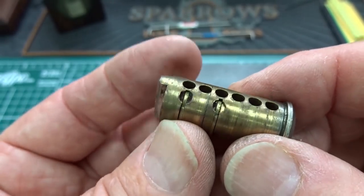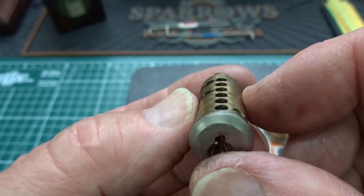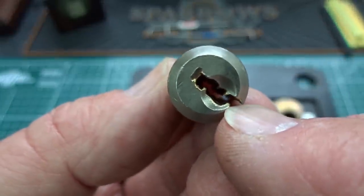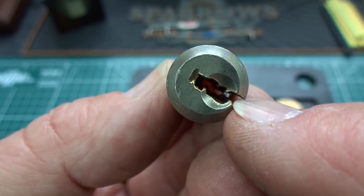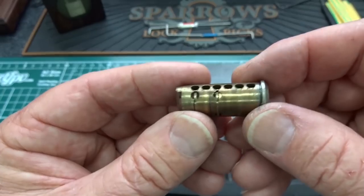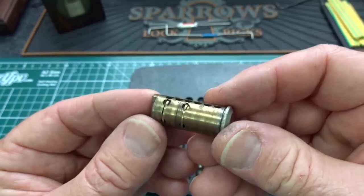Ingenious! Now, if you know these are there, you can pick it — I would probably do what I did, pick it counterclockwise. When you get caught in the trap, reach down the keyway, push that little detent back up, and it'll allow you to pick it. But if you don't know it, like I didn't, you are trapped, and you are trapped good.